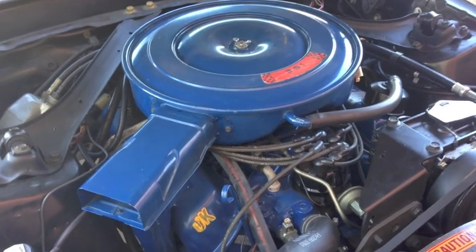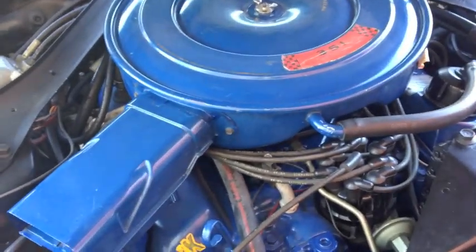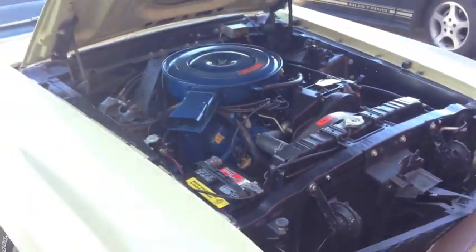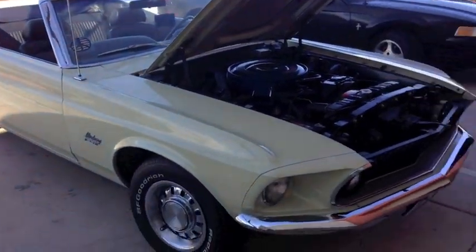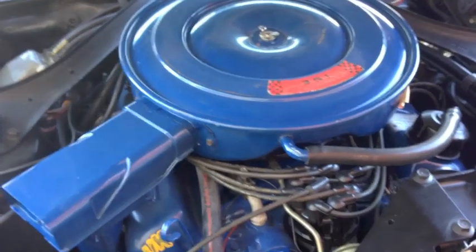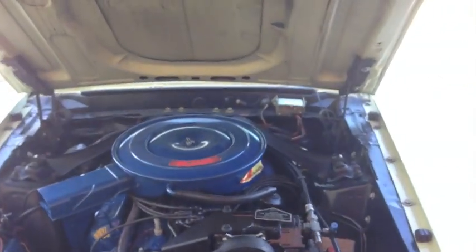Is this a Windsor? Yeah, this is a 69 351 Windsor in a 69 Mustang. Rob just walks through the door when we need him, buys some parts, and schools us on the correct OEM Ford blue. We are all learning at Mustang Medic together — thank you, I appreciate it. Great throwing pearls on us and we're going to use it.